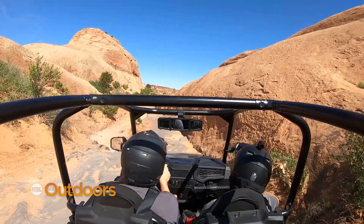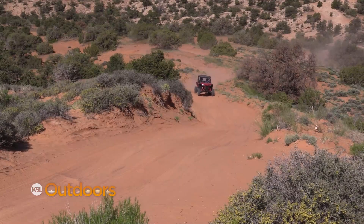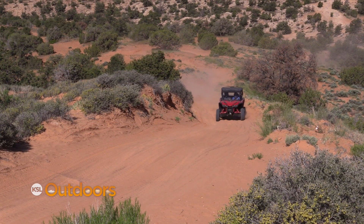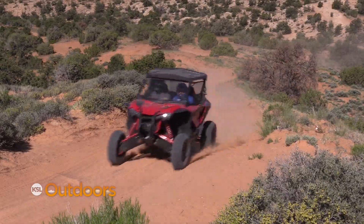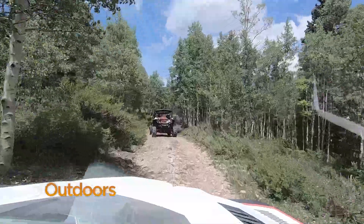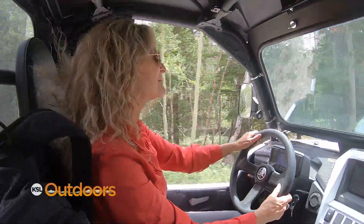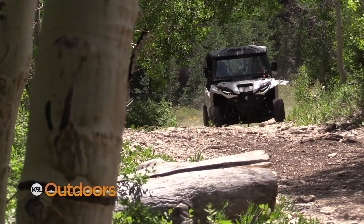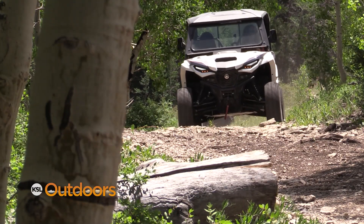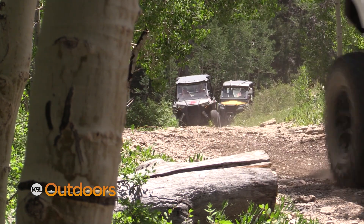The course was developed by members of OHV groups in the state who were seeing first-time riders and others who didn't follow the law or weren't respecting Utah's natural resources. Land managers are seeing a ton of use on these trails and want to make sure that everyone's riding on designated routes, that width restrictions are being followed, and that people are entering these areas with the proper width of machines.